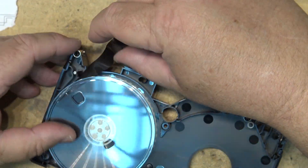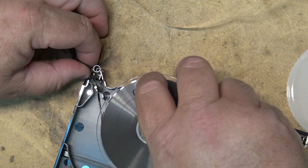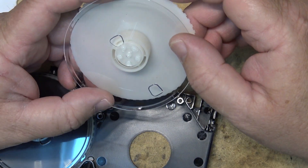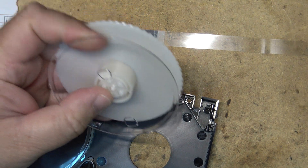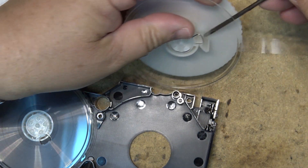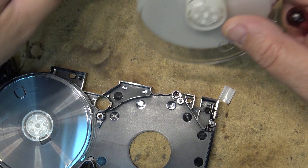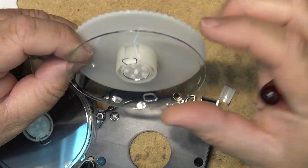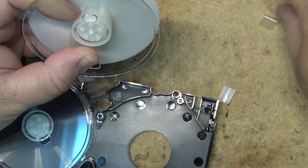Thread the tape through to the little spring-loaded tensioner. We need to put the tape back into the hub, and the easiest way to do that is to pop the hub out — just take a screwdriver and pop it out. You'll see the tape actually snapped off. All we need to do is put the tape back into that little groove and snap the retainer back in, which is easier said than done, but it can be done.